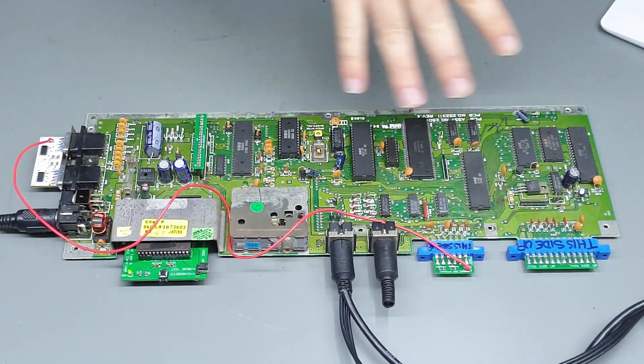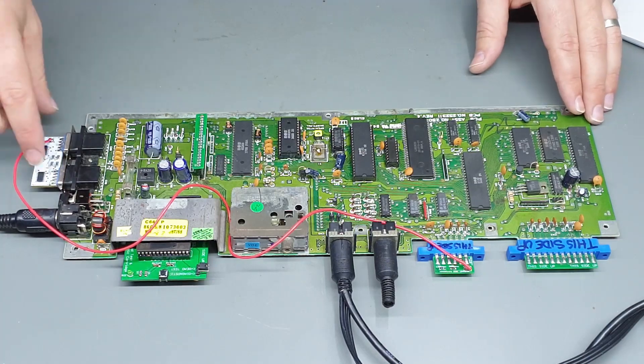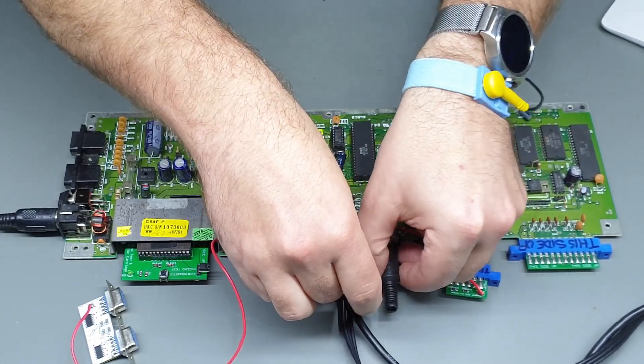That ain't even working. Shoot — disconnect all this stuff.